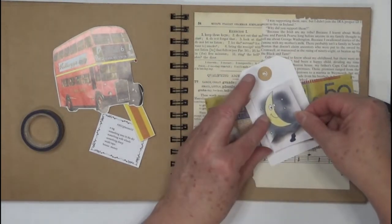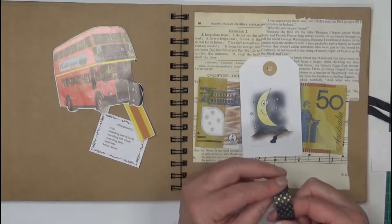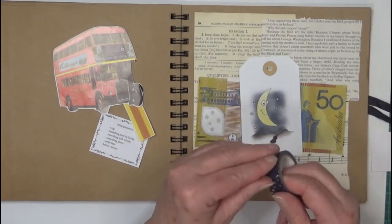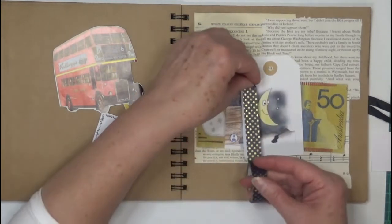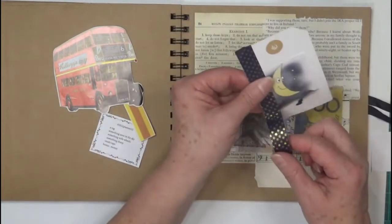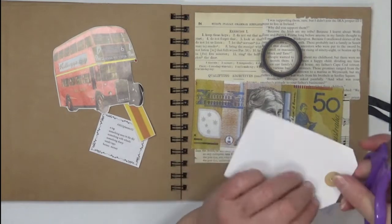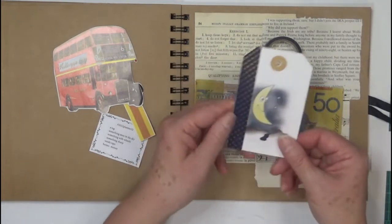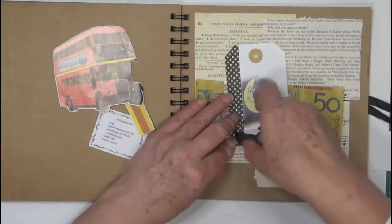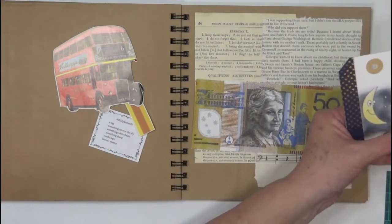It's been sitting without the lid for too long I think. I've got this washi tape — if I can find the end to it, there it is. I'm not sure if I'll put it everywhere or just one side. I might just pop it on the side and see how it goes. Maybe down the bottom as well. Hopefully that will stay where I've put it.